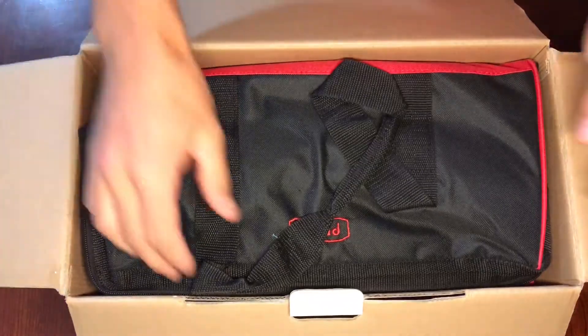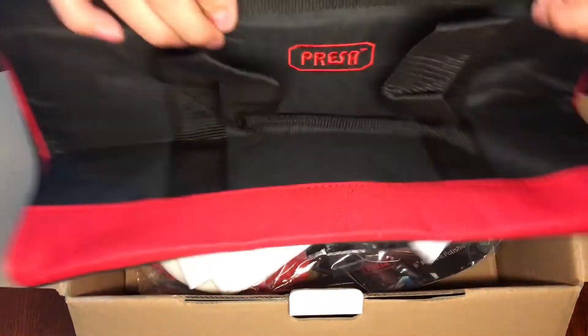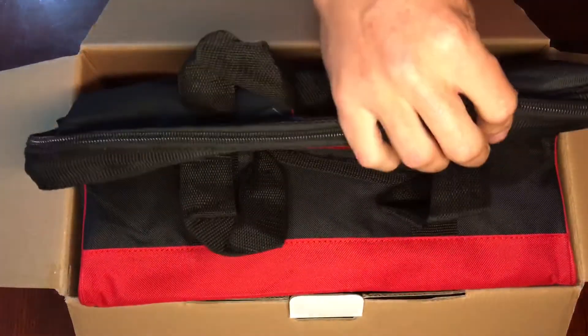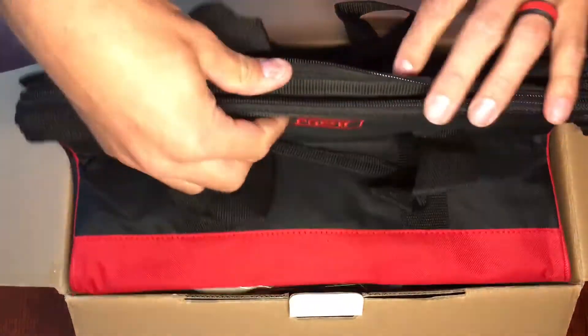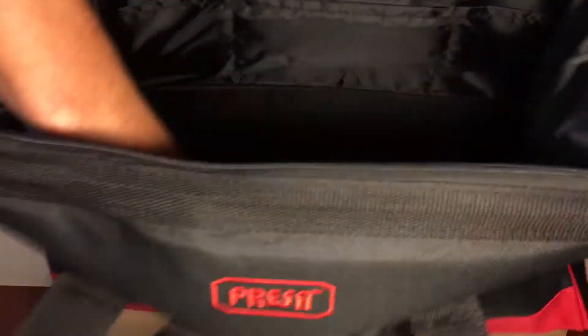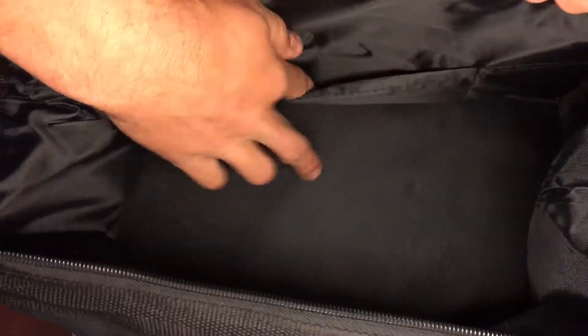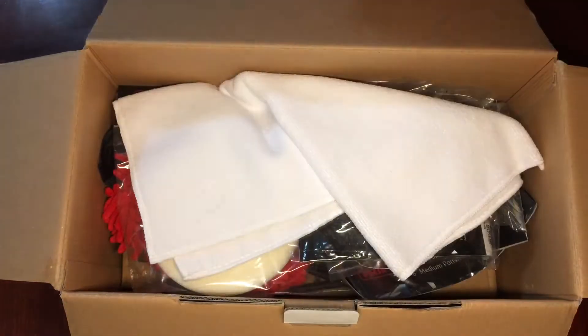Here we have your carrying case for it, first off. Nice case for all your stuff. Just a basic case in there — you got pockets in the sides of this case. You can see there's a bunch of pockets. Both sides have pockets. Nice big case.